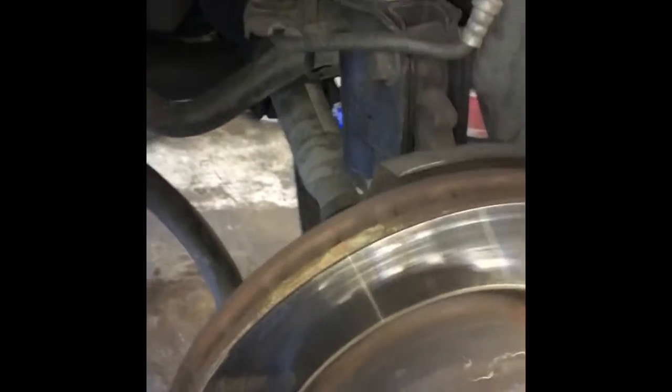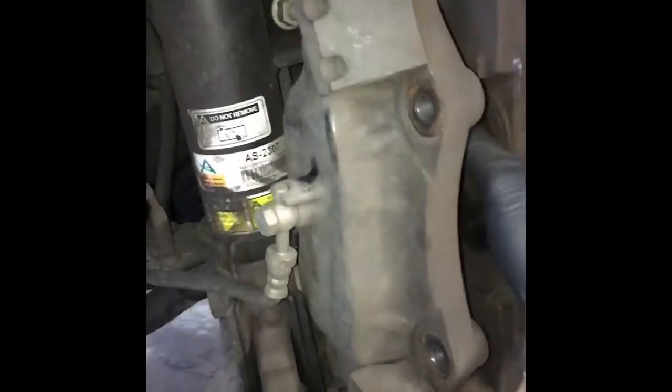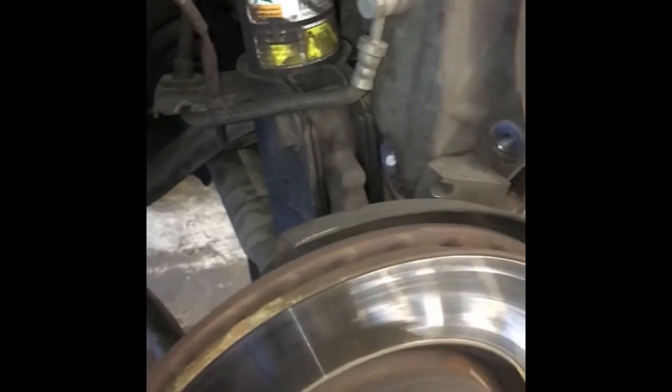After taking out your two 16mm bolts, you want to take your caliper and just set it up there on top of the backing plate like that. You don't want it to hang by the brake line — it's not good for it. Most times I would use a bungee cord, but in this case there's nothing really to hook it to, so I've just rested it up here. Then we're going to take a 6mm Allen and take the one bolt out that holds the rotor on. We'll take that out.